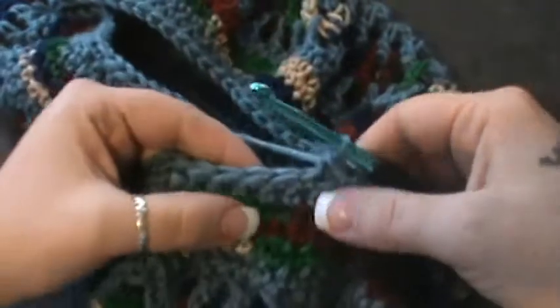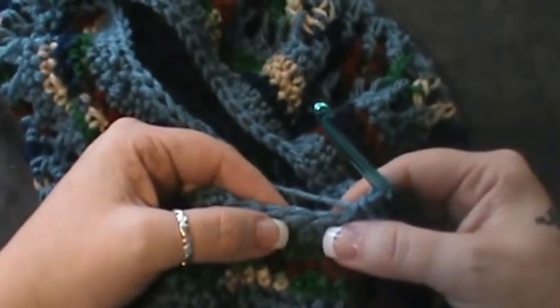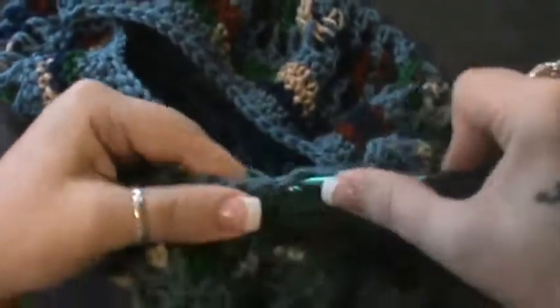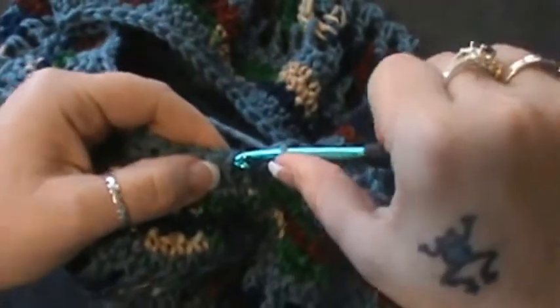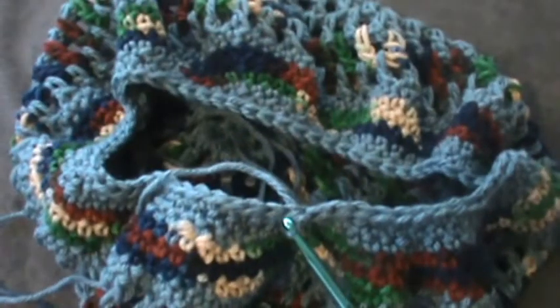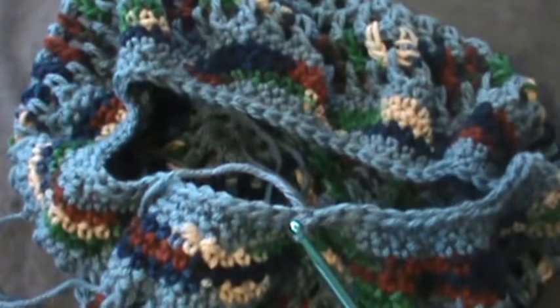Down to four stitches — skip the next one and single crochet in the last three: one, two, and three. Join, and that will leave you with sixty-six stitches total. You see it's getting smaller and smaller as we go — we're almost done.